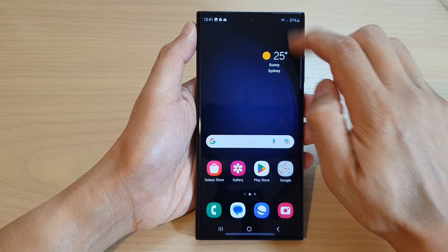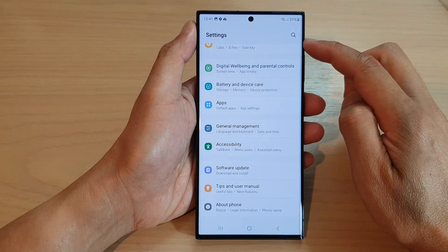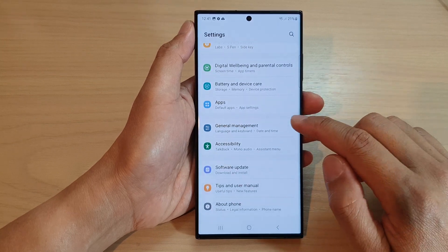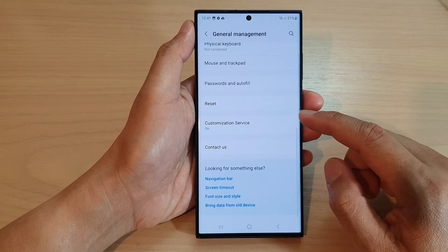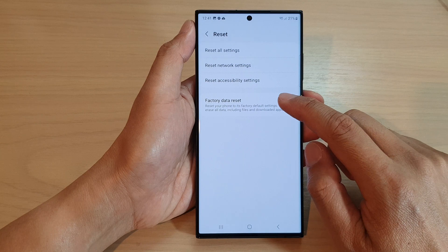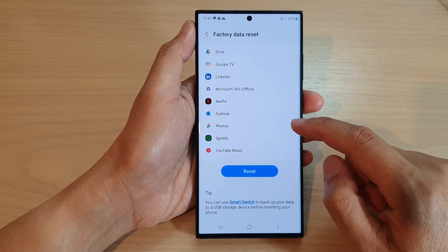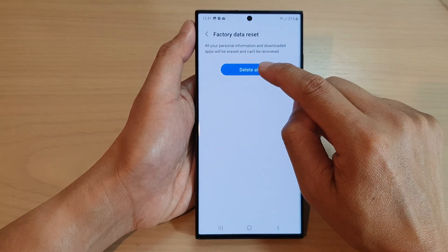From the home screen, swipe down at the top and tap on the settings icon. In Settings, swipe up and tap on General Management. In here, scroll down to the bottom and tap on Reset. Next, tap on Factory Data Reset, then scroll down to the bottom and tap on Reset, then tap on Delete All.